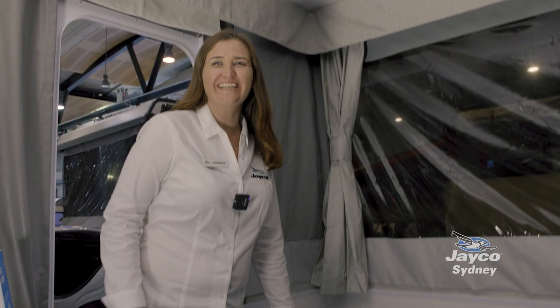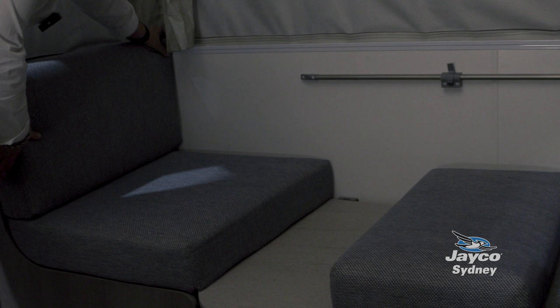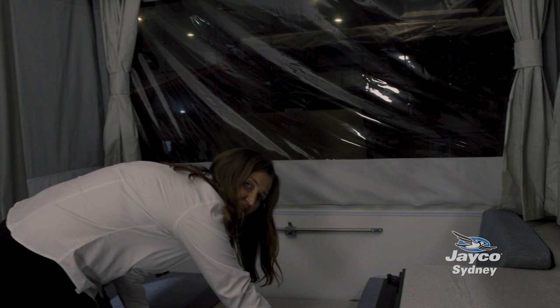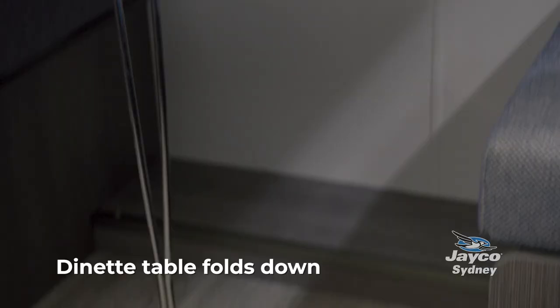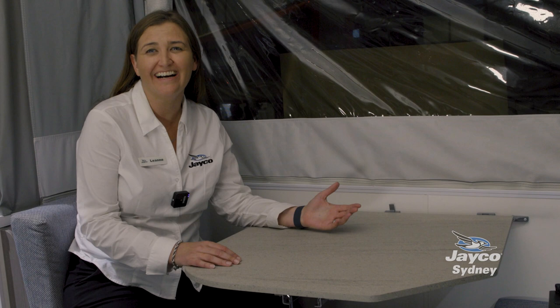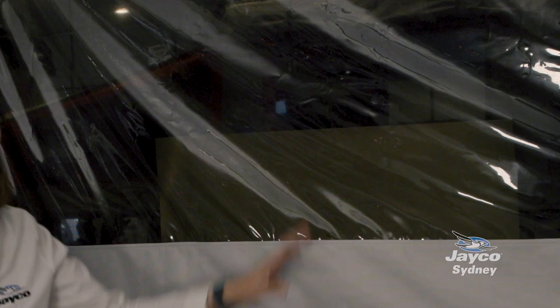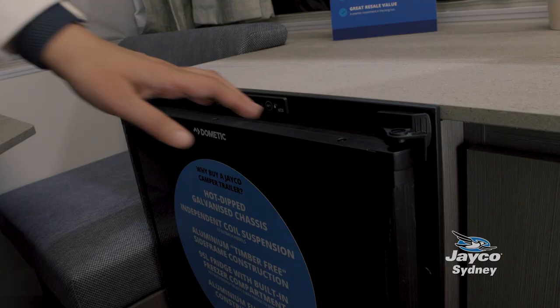As you walk in here you can see there's so much space inside. The dinette here is currently converted to a bed — it's so easy to go as a bed or as a dinette. You just pull that table up and it pops on there and then you've got your dinette. Imagine sitting here having dinner at the beach; all of this opens up so you can get a great breeze through, or if you do want privacy you have all your blinds to cover it as well.